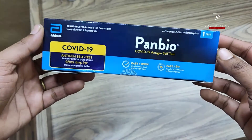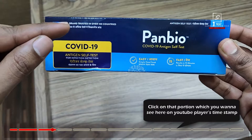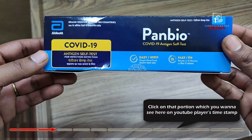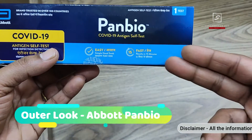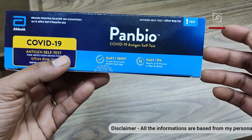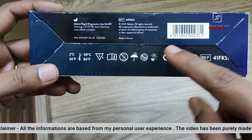So guys, this is the Panbio COVID-19 antigen test kit. It comes in a blue and sky-blue box pack. It is by the Abbott brand, tested in over 100 countries — a very trusted brand. It is marked as a COVID-19 antigen self-test and you will get a result in 15 minutes. It is based on the technology of a nasal swab.